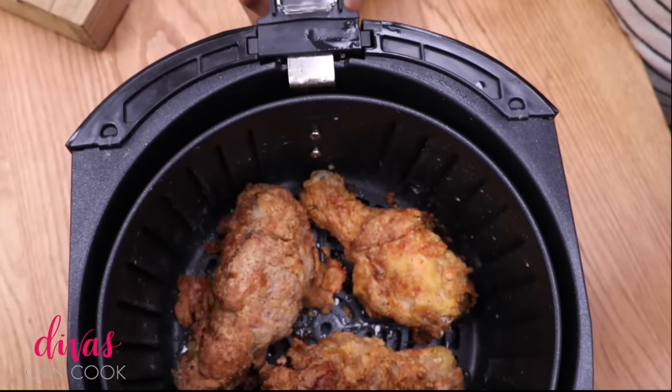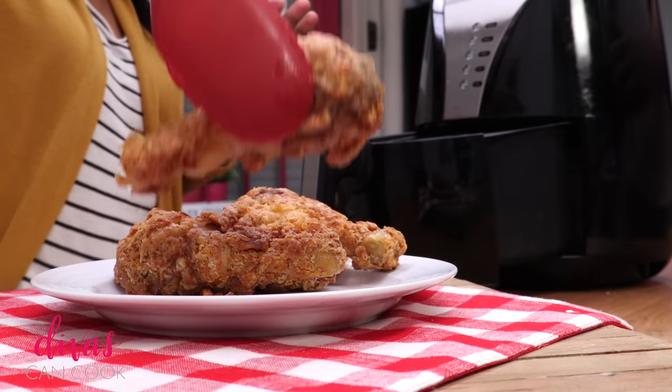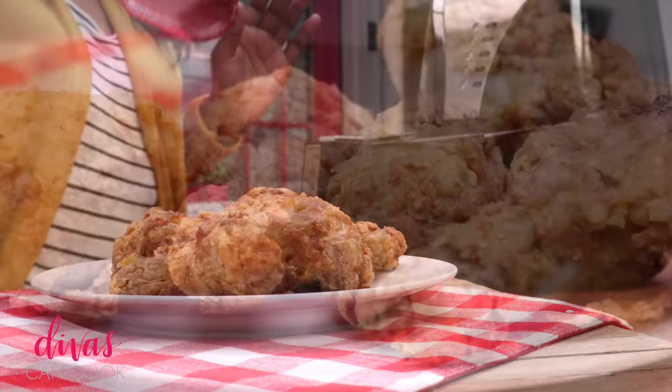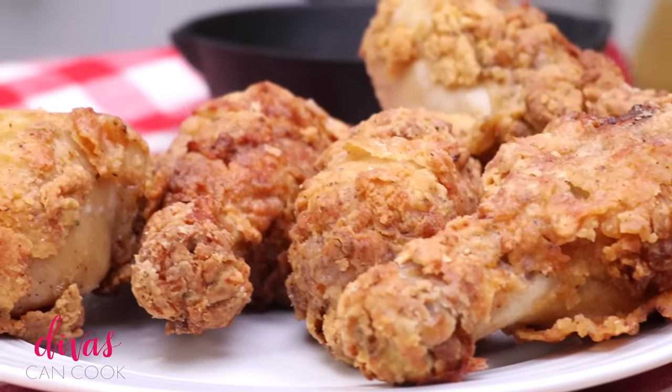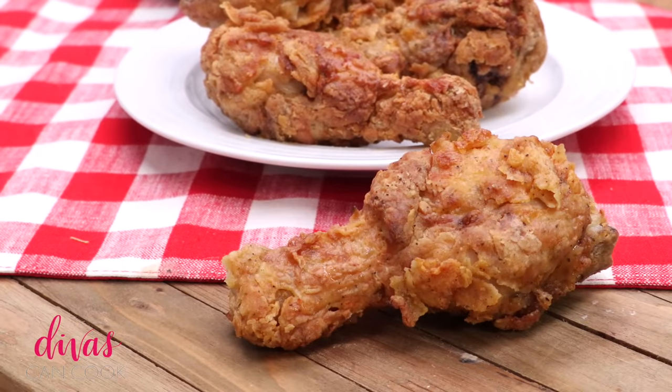When that timer goes off, you will have this crispy, crunchy southern fried chicken! I was very impressed — it was so clean and mess-free, no oil popping. I want to know what you make in your air fryer, because I've only done chicken, potatoes, burgers, and vegetables. I want to start baking in it too, because I hear you can bake in the air fryer!